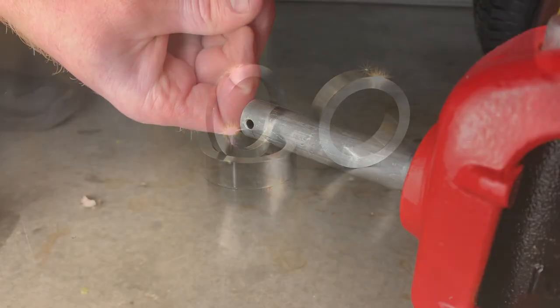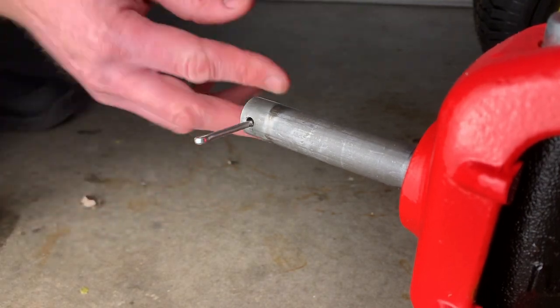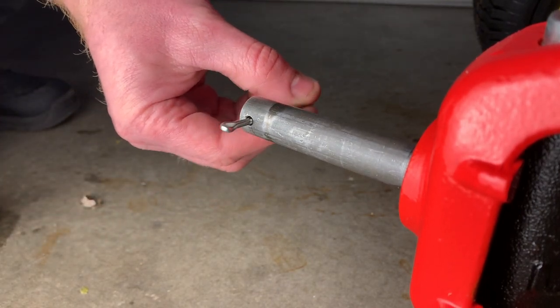Before you mount your new wheels you also want to inspect the axles for excessive wear, otherwise you're not going to gain much by switching to bearings.